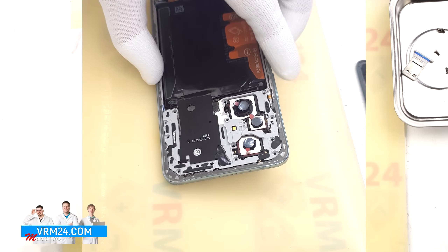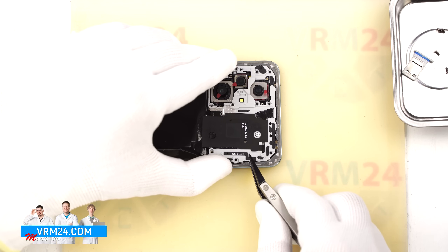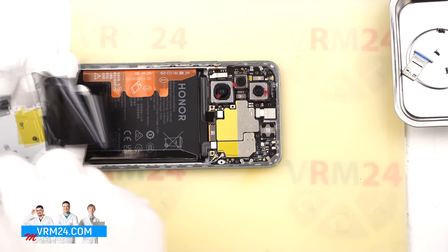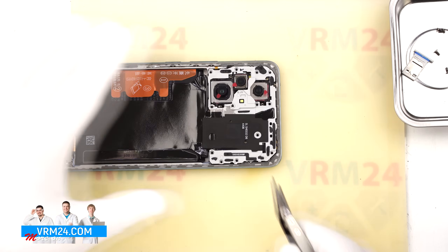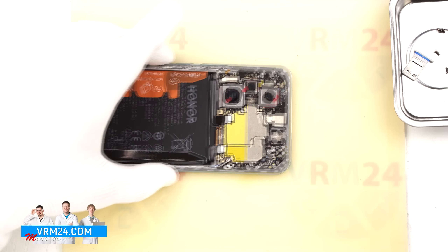Next we remove the top cover using a non-metallic tool — carefully lift it and flip it over. On the cover we can see contact pads and one stuck screw. We remove the screw and set it aside. Then using a non-metallic tool we disconnect the battery connector.